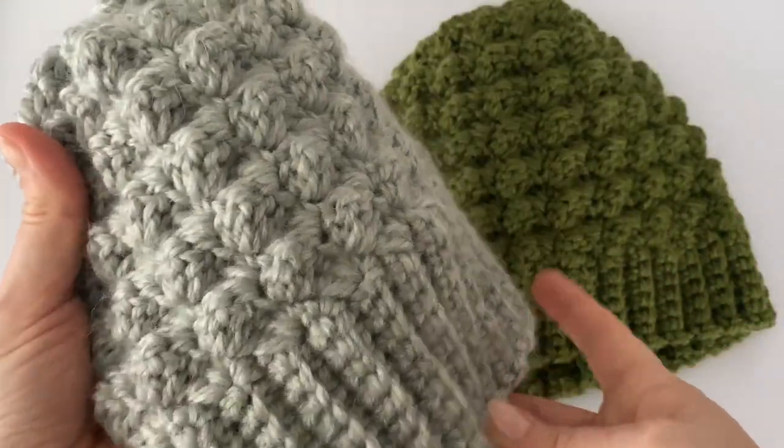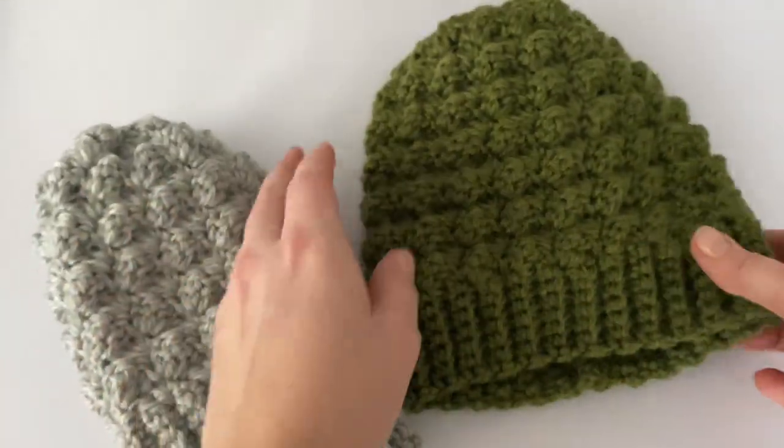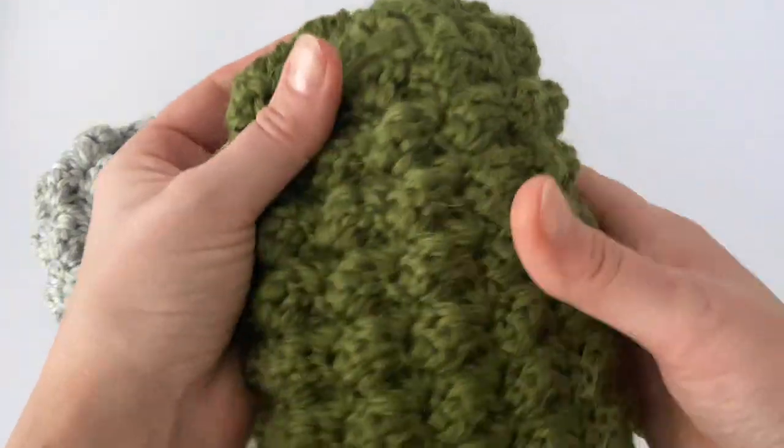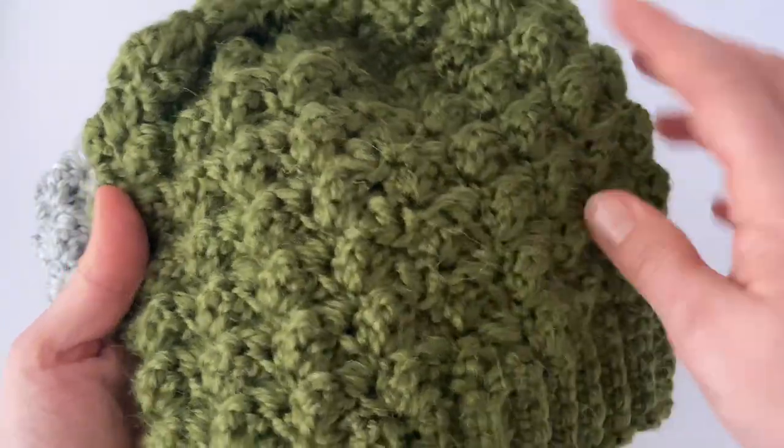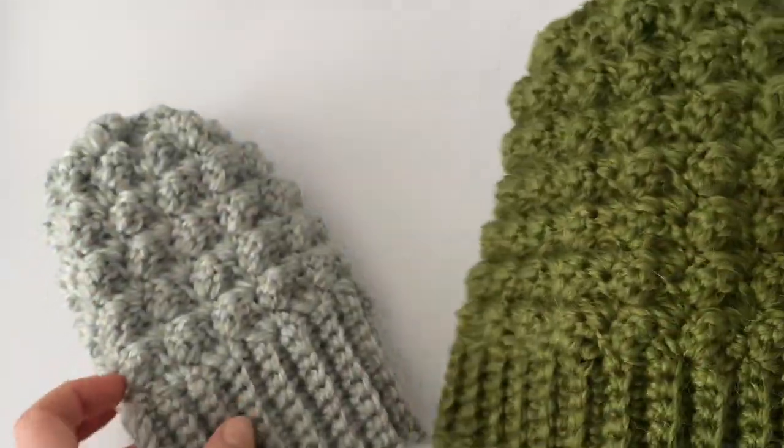If you like this pattern and this beanie, I will be very happy for a thumbs up. If you don't subscribe to my channel yet, subscribe and hit the bell as well so you will never miss any of my videos. Thank you very much for watching, and we can start to crochet!